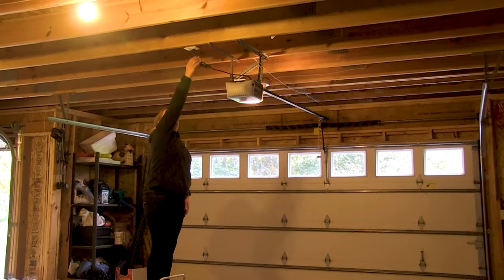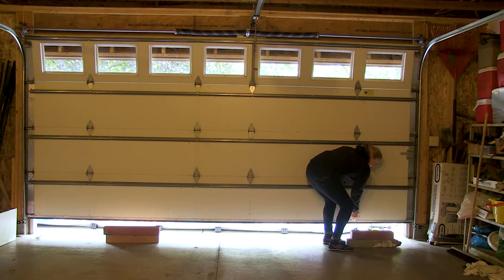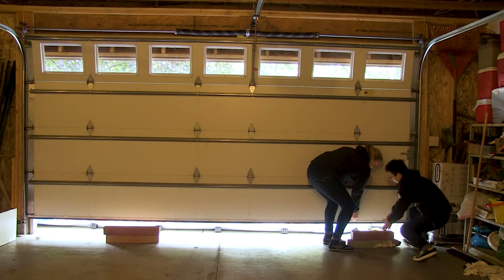Next, turn off the power to your garage door. Lift up on the garage door about 6 to 12 inches and place a solid item under the door to keep it propped up.